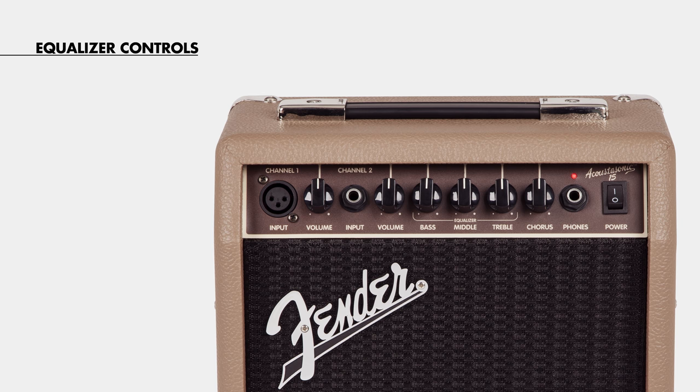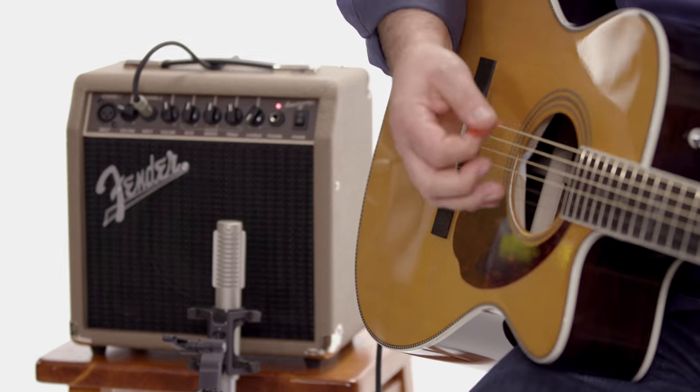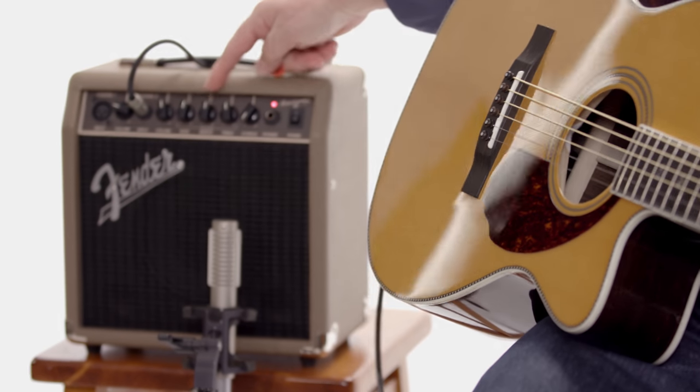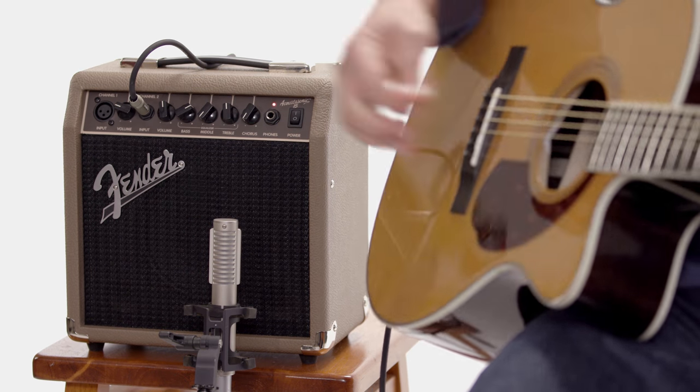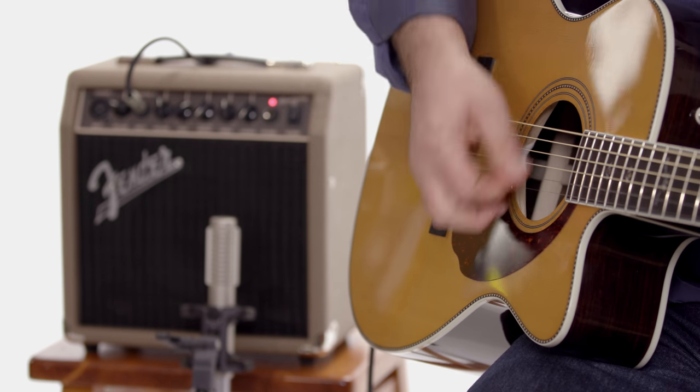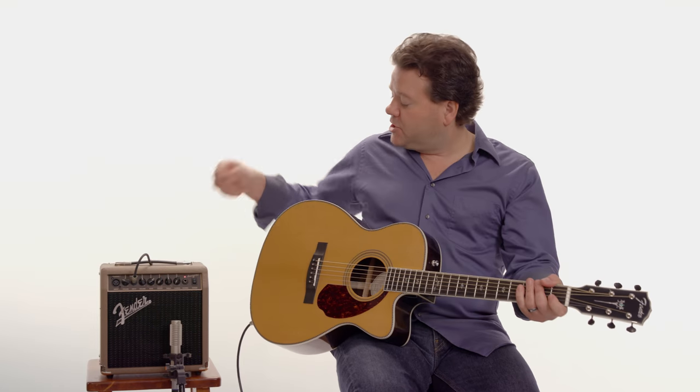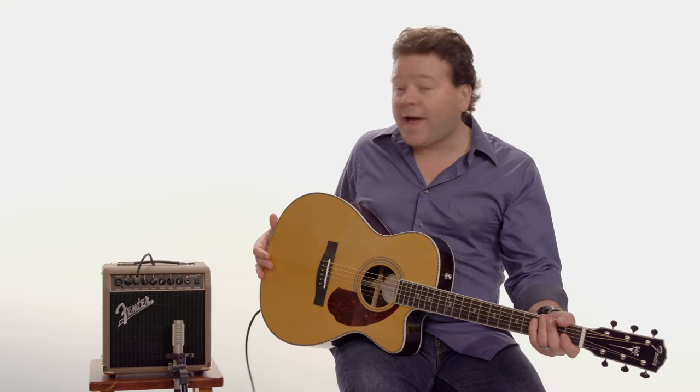We've got equalizer controls — bass, midrange, and treble. A lot of people with acoustic instruments feel like the instrument sounds a little bit honky when it's electrically amplified. So let's add a little bit of bass and take away a little bit of middle. I'll start straight up first. So you can really sweeten it up for your particular guitar.